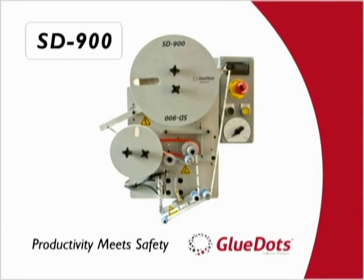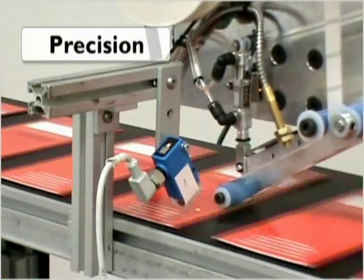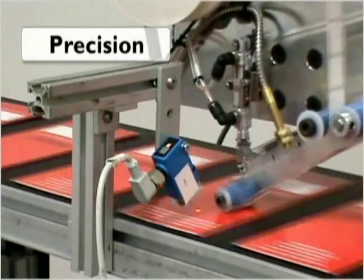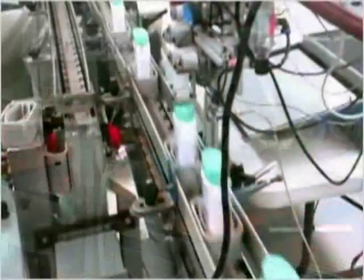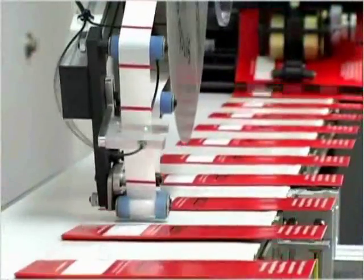The SD900 from Glue Dots International is the smart choice for automatic in-line adhesive application. Designed to quickly, cleanly and easily apply Glue Dots brand adhesive patterns, the SD900 seamlessly integrates into your existing production line or can be supplied as part of a turnkey package.